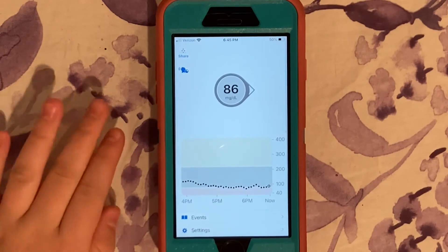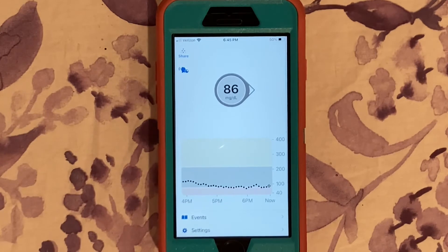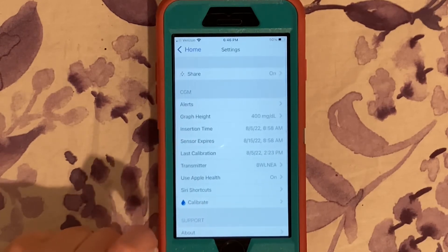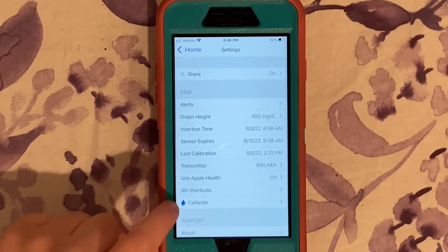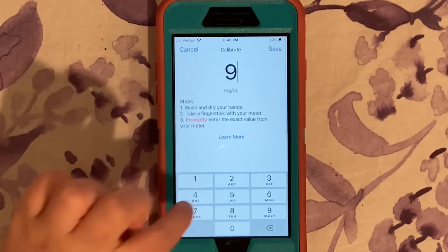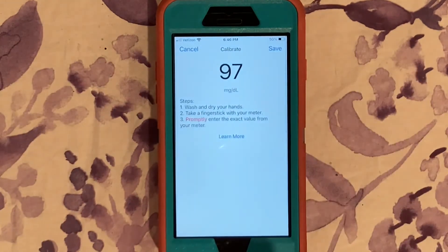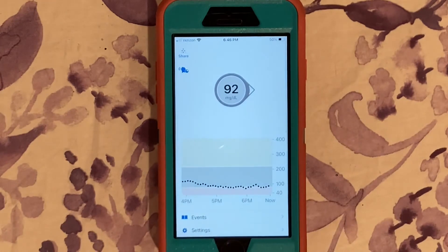As you can see, my Dexcom has gone up a little bit — that's fine, I can still calibrate it. As you may remember, I was at 97 according to my glucometer. To calibrate, go to settings and press Calibrate, then type in your glucometer number — 97 — press Save, then Confirm. Now it shows 92, which isn't exactly what my glucometer said but it's closer.